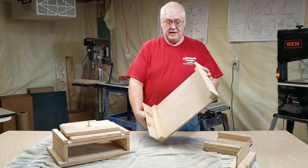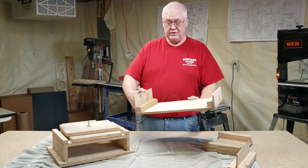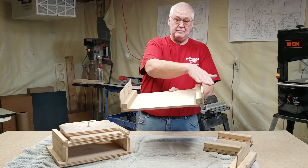This bigger one is for the Mustang. You have two bends you have to make on the Mustang here.